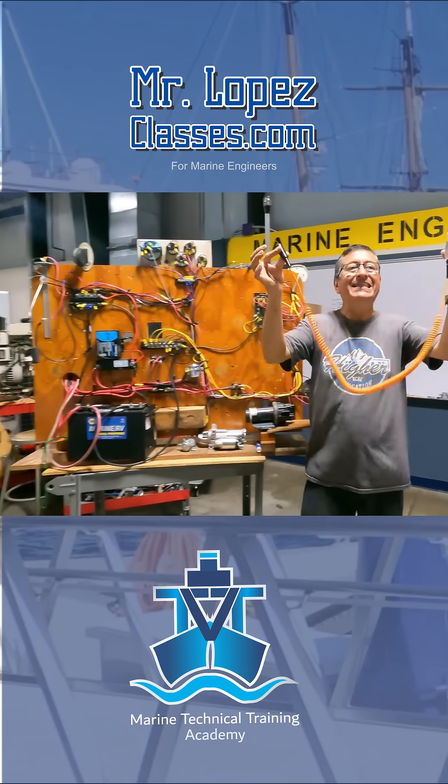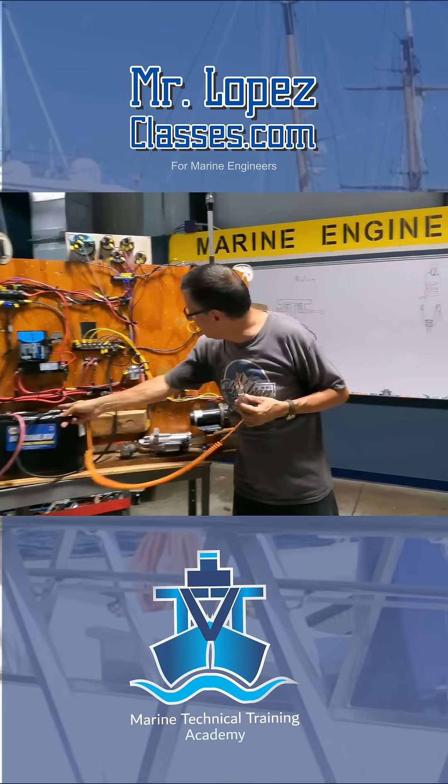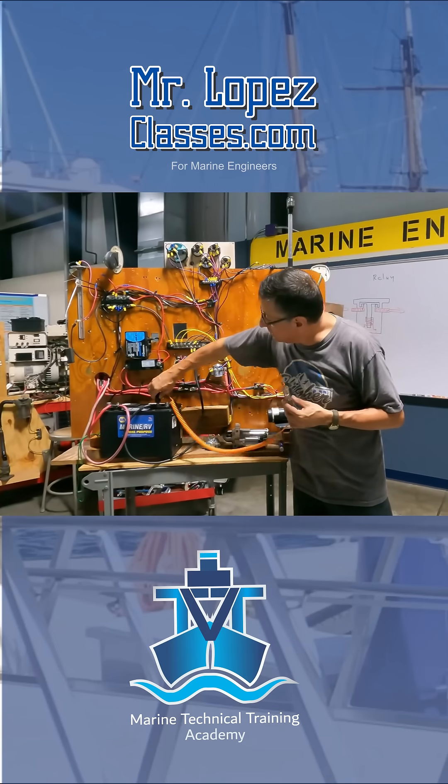This is to check if I have power in DC. I connect this terminal to the negative — the negative of the battery or to the negative boost bar. I'm going to connect here to the negative of the battery.